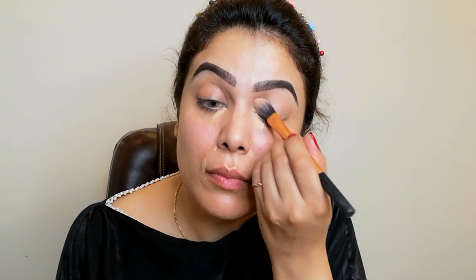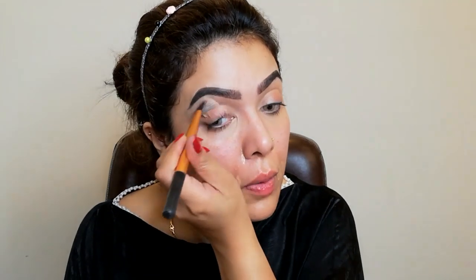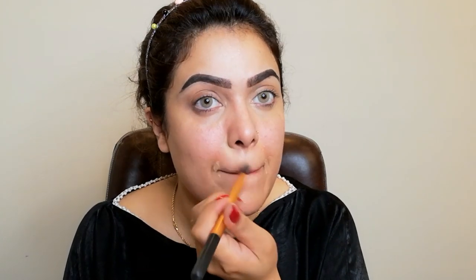Now I'm taking this Huda Overachiever concealer in shade Graham Cracker. I will apply it to my dark circles and blend it with a brush. Since it's a cream concealer, it's better to apply it with a brush first and then set it with a beauty blender rather than applying directly with the beauty blender, which can dry it out.